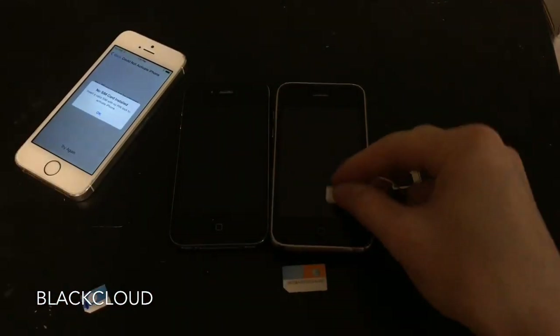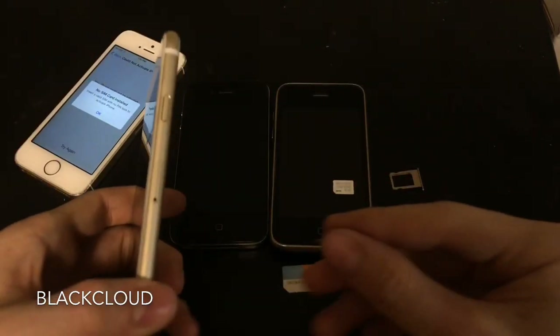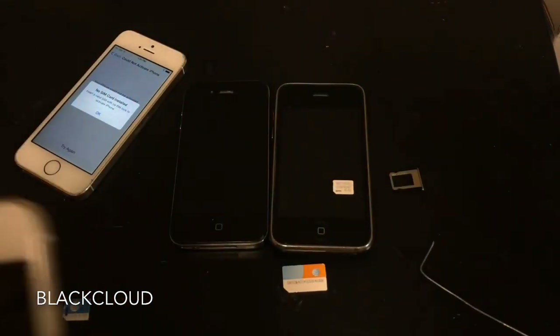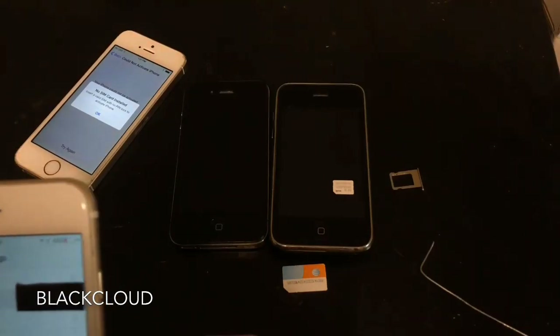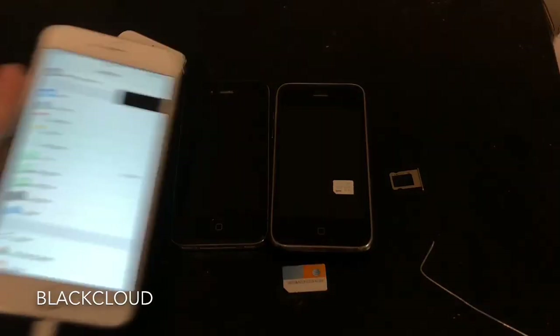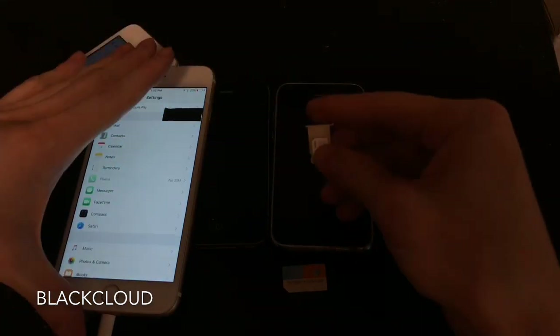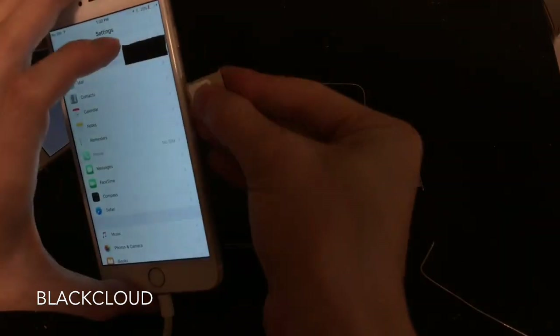We're going to grab another phone — here's our iPhone 6 Plus — and we are going to place our SIM card into the iPhone 6 Plus SIM tray and insert it into the 6 Plus.